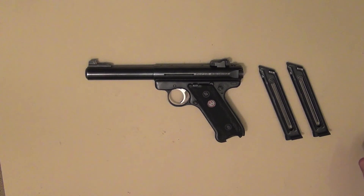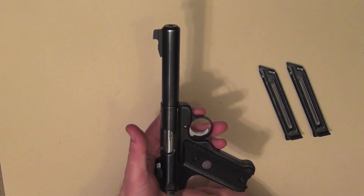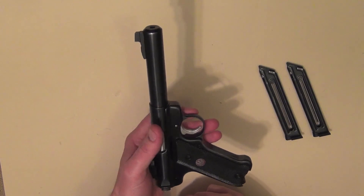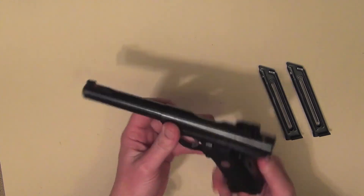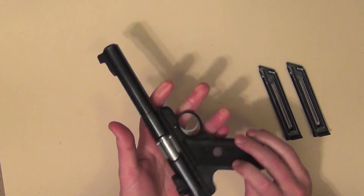Hey guys, and welcome to another Aussie review. Today I've got the Ruger Mark III Target 22 pistol for you to check out. This is a great little pistol for use in sports shooting or if you're the holder of a Cat H license in primary production. There are many applications for this pistol on the farm as well.